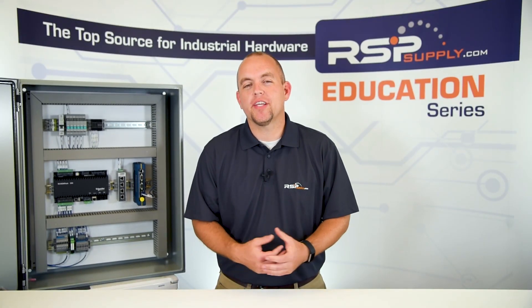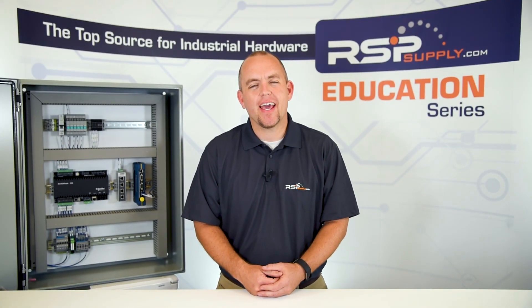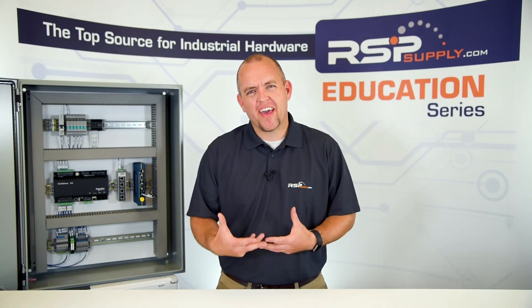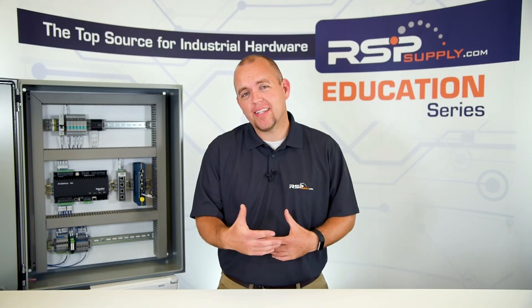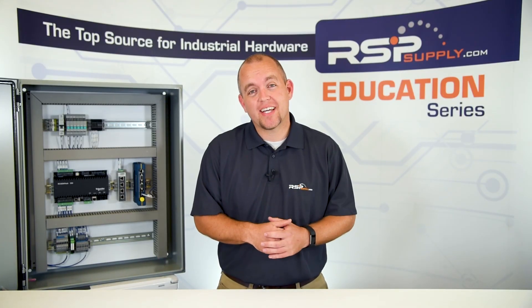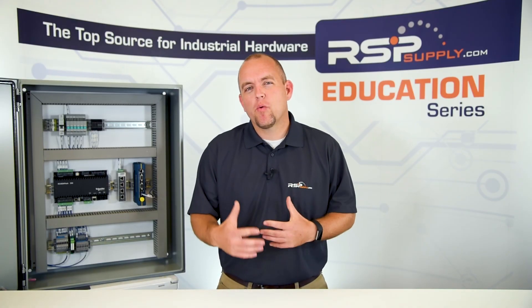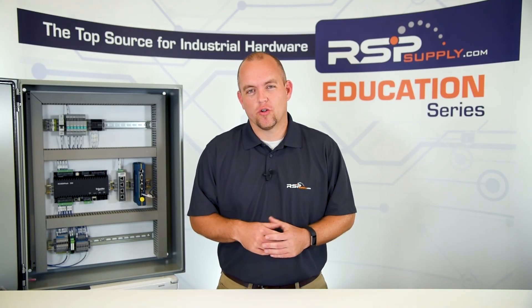Hi, I'm Josh Bloom. Welcome to another video in the RSP Supply Education Series. Today we want to talk to you about electrical enclosures, what that means, what they are. We also want to talk about NEMA ratings and how we use those in determining the right type of electrical enclosures to choose, and things to consider when looking at electrical enclosures.